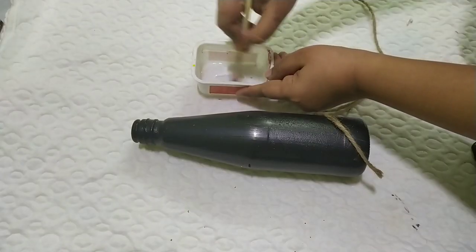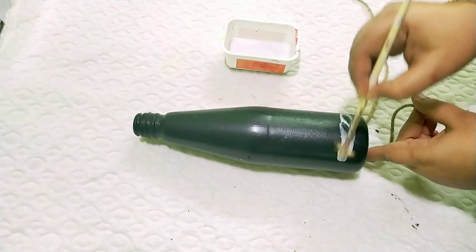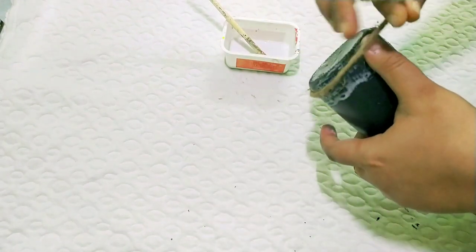I will use a thread. I am going to show you how to use the water. I will use the water. I will use a paper.